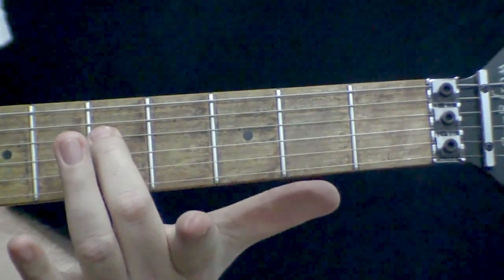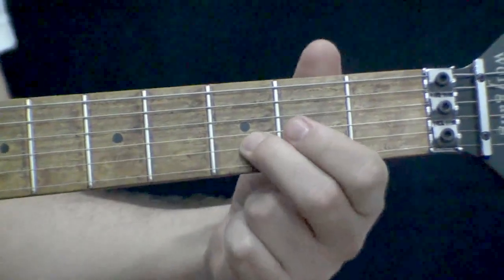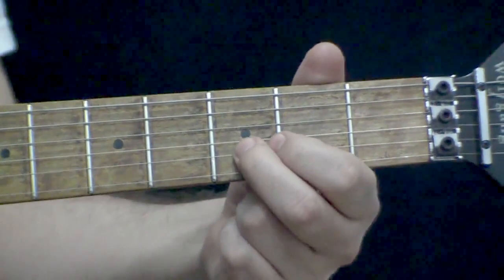Bom, comecei então na corda 4. Agora eu vou para o segundo exemplo na corda 2, onde eu faço um slide para frente, um para trás e aí sim eu faço o vibrato.